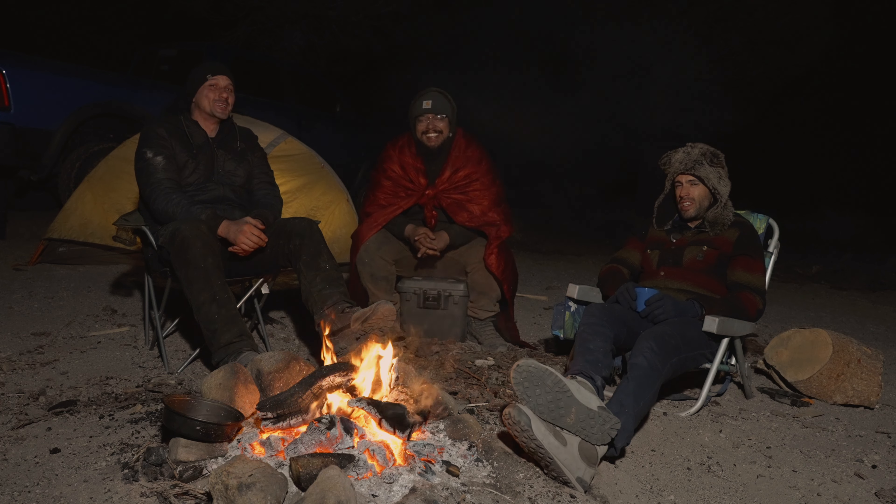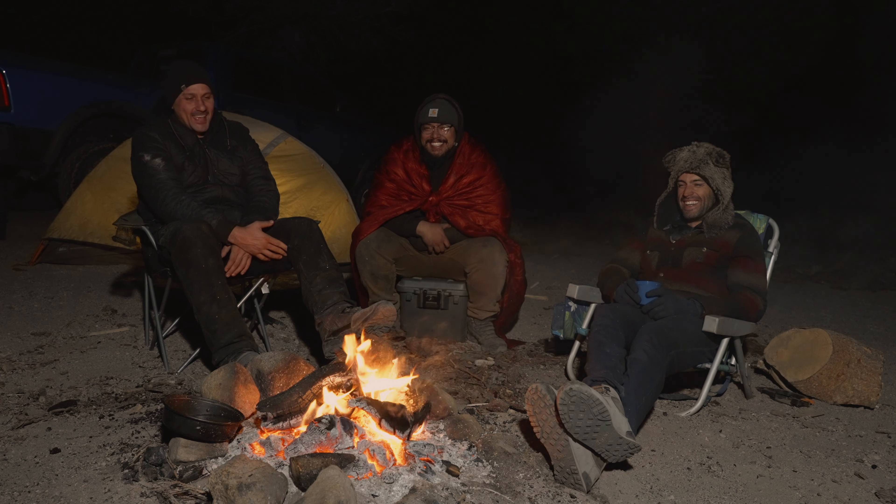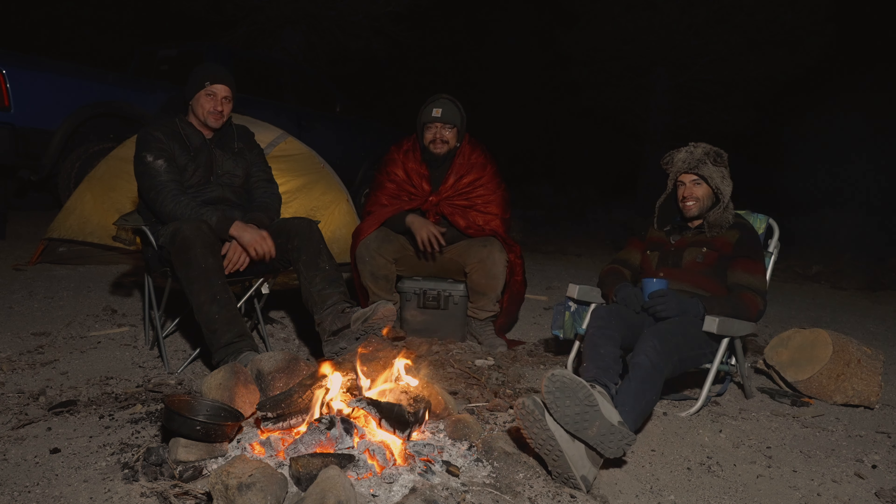It's cold out here. I got smoke in my eyes, I'm crying. Thanks for joining our fireside chat, and we look forward to talking to you guys again soon. Cheers.